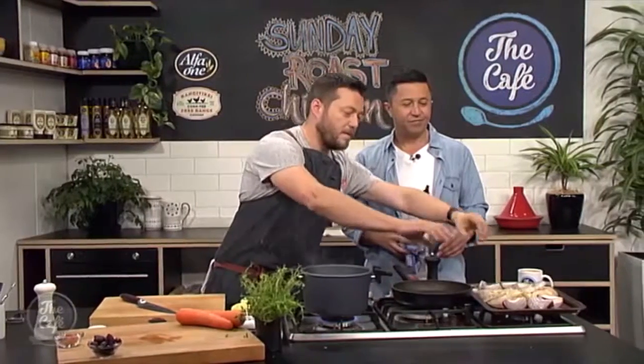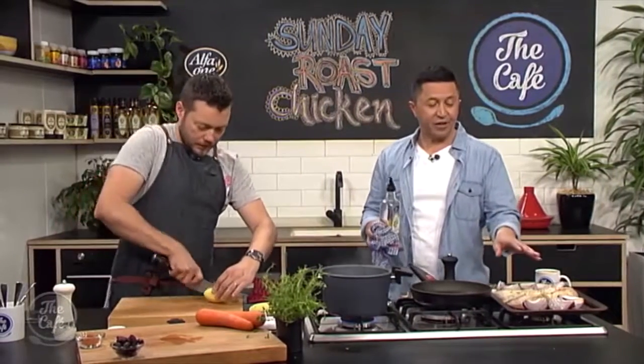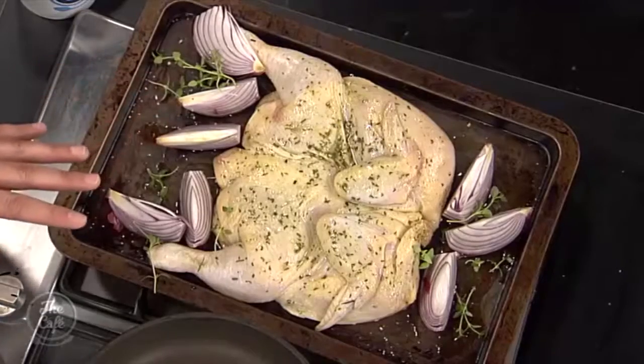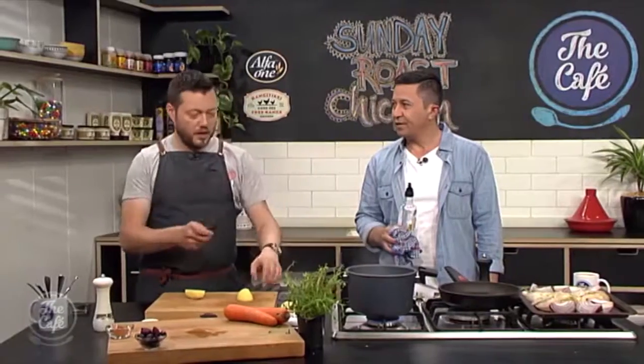Because you've got a butterflied chicken and it's nice and flat, you're going to get a beautiful golden roasted skin all the way over. I quite like butterfly chicken done on the barbecue too. You can do it on the barbecue — put the lid down, slow cook it and smoke it.